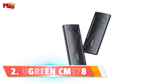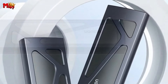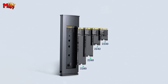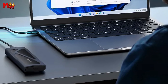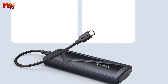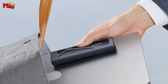Number 2: Ugreen CM578 NVMe M.2 SSD Enclosure. With the USB 3.2 Gen 2 standard, the CM578 achieves a mind-blowing 10 Gbps data transmission rate — that means transferring a 1 GB file in just one second. This is like teleporting your files. Whether you're working on large projects or simply moving files between devices, the CM578 ensures you spend less time waiting and more time doing what you love.